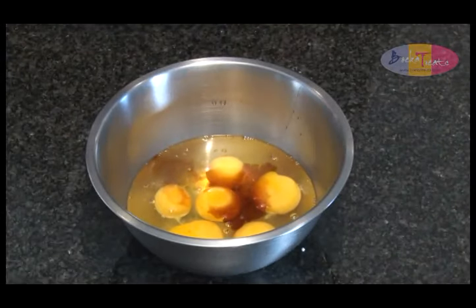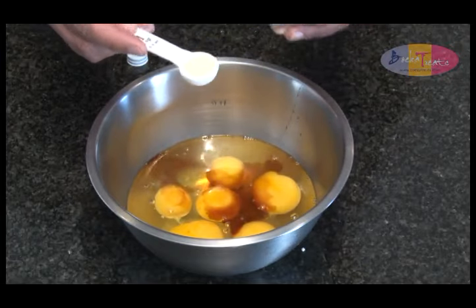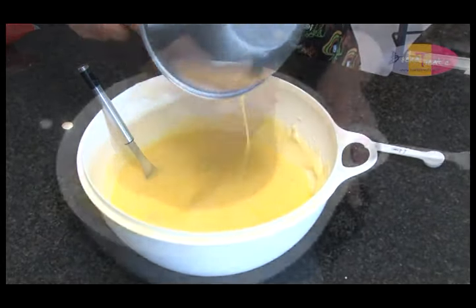In a separate bowl, crack the 6 eggs and add the vanilla and almond essence. Whisk the eggs lightly and add this to the potato mixture. Mix everything through thoroughly.